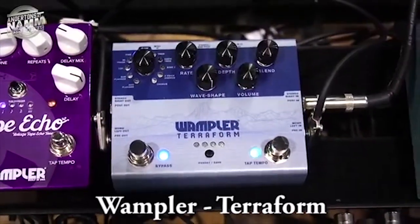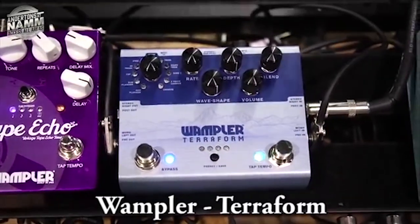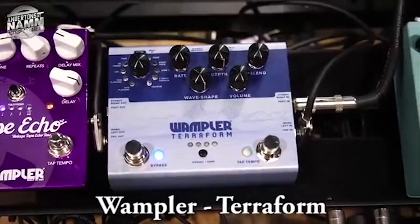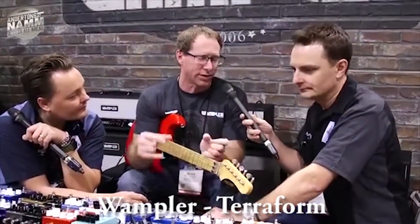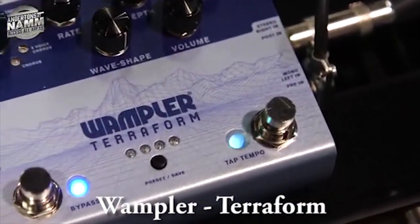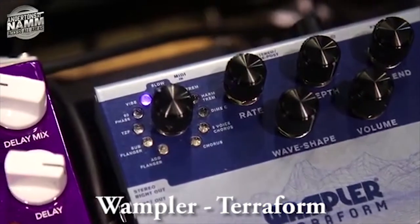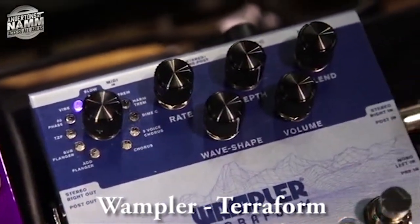It's a new DSP platform we're working on, so it's much more DSP-based than what we've done in the past. This is a kind of a new series for us — we're doing about maybe three or four different similar types of pedals. This is our first modulation style, so we've got vibe, slow gear type effect, flanging, chorus, harmonic tremolo, regular tremolo, square wave tremolo, and vibrato.